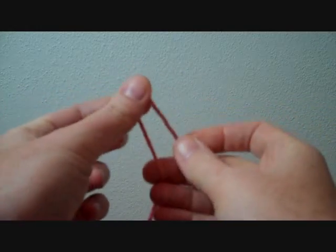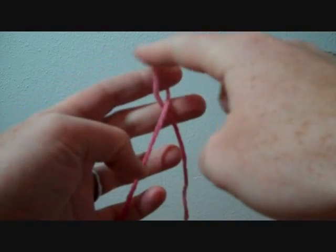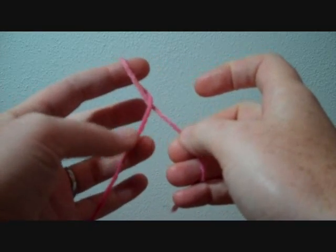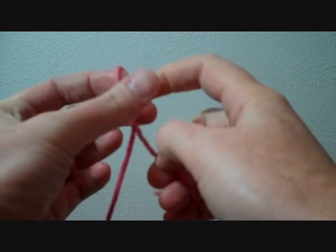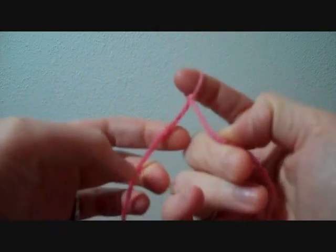To do a slipknot, you take your yarn and you twist it so that the short end goes under and the working end comes over. You're going to start with that loop. In order to make a slipknot, you need to get this working yarn through this loop — come up through there. Reach in and grab it and pull it through. And here's a slipknot.